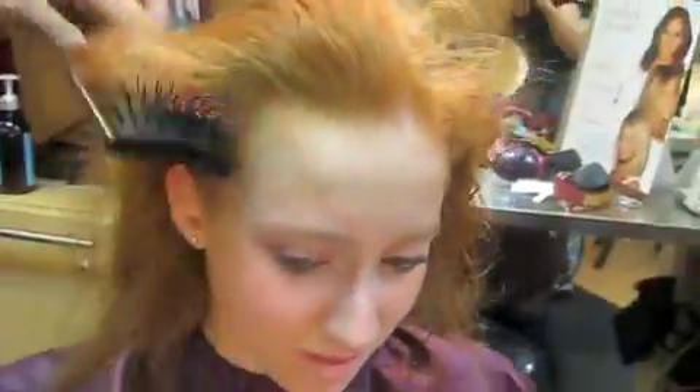What a beautiful model you have. She's gorgeous. You want to say your name? Hi, I'm Kyla. Hi Kyla. Kyla, do you mind being on YouTube? No, I'm already on YouTube.